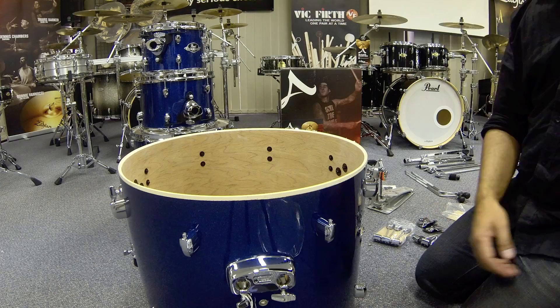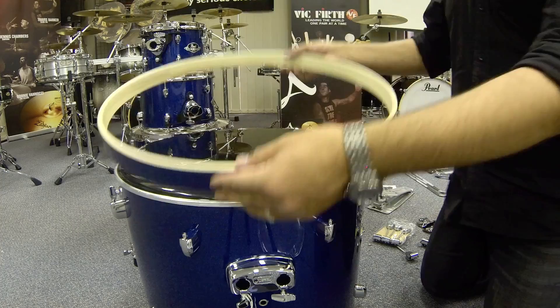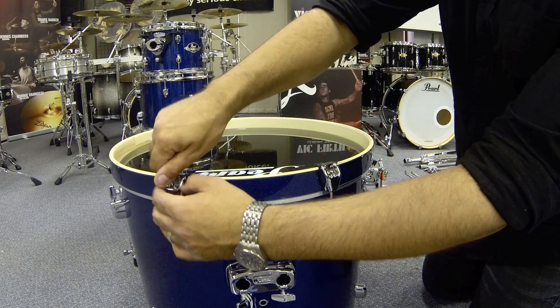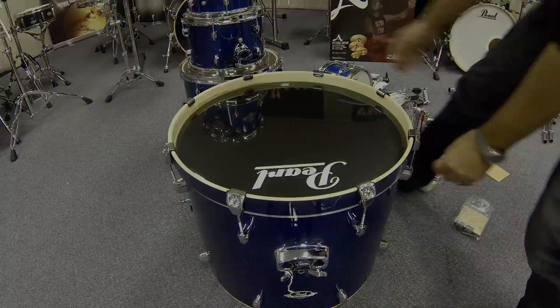We're now going to put our bass drum heads on. Place your bass drum so the tom holder is closer to the top and the bass drum legs facing down. Take the black bass drum head with the Pearl logo and place over the shell. Try and line the Pearl logo up with the tom holder as best you can. Then place a hoop without the black hoop protector, flat side down, over the head. Take a bass drum hook and tension rod, place over the hoop and feed into the lug on the bass drum. Just use your fingers to tighten at this stage. You'll need to repeat this process with the other lugs on the drum.